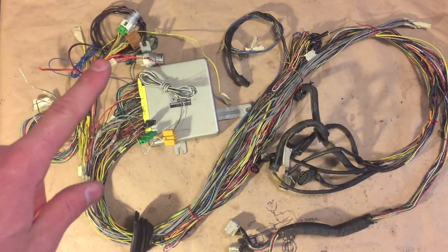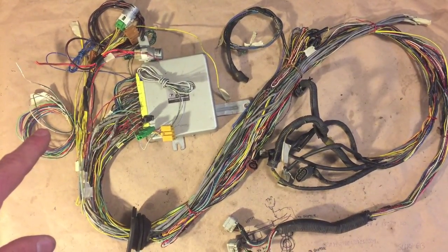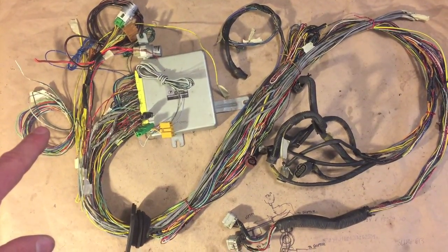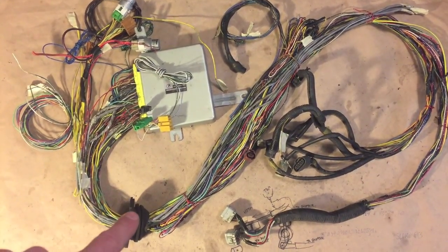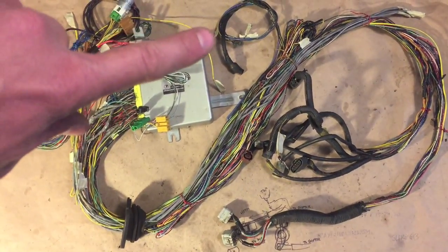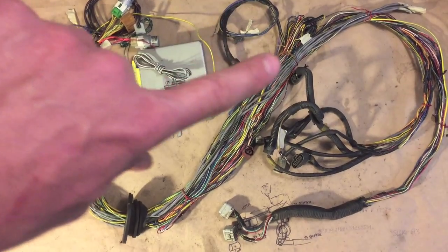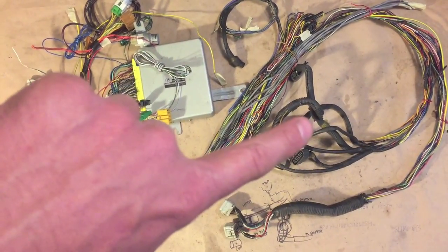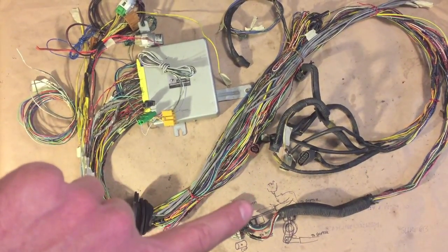We have the ECU, the relays, the gauge wires for water temperature and oil pressure, the test mode connectors, a grommet passing through here, the starter solenoid connection — this is also going to be the VSS hookup — and it swoops around to the mass airflow and boost pressure sensor, all that good stuff.